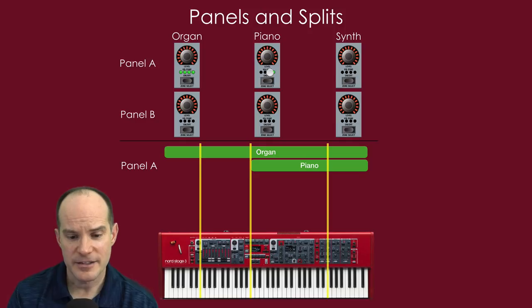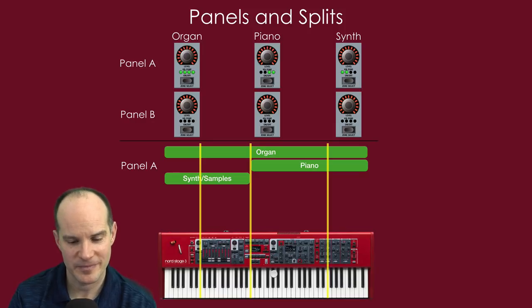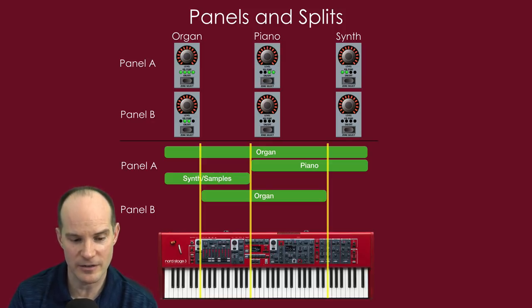If the piano engine is on, you can choose it to play only on the right two zones. So if you play the left side of the keyboard, you'd hear only organ — no piano. But from the split point rightward, you'd hear both piano and organ. Taking it further, if the synth on panel A is assigned to only the left two zones, your left hand hears synth and organ, your right hand hears organ and piano. Then throw on top of that panel B, which gives you a whole other set of options. You still can't choose where the splits are located, but you can choose what engine plays on what zone.